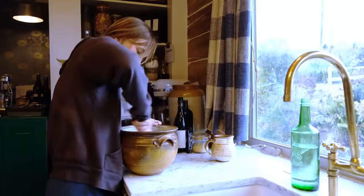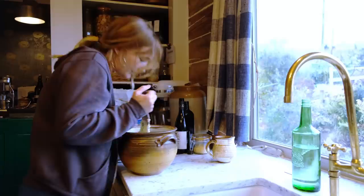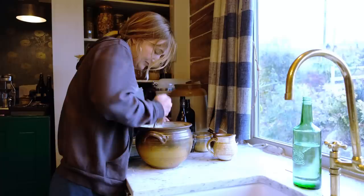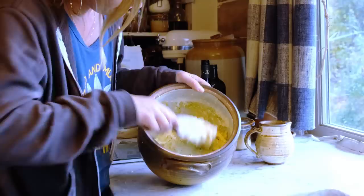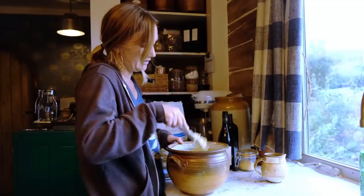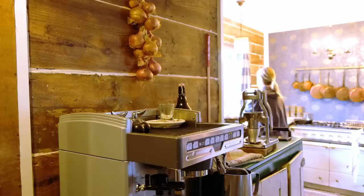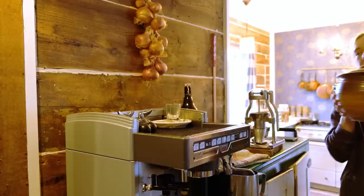One of the reasons focaccia is such a great bread to start with is because it really doesn't require kneading or shaping or really any experience at all — it's so forgiving. Even if you don't get your rise times perfect, it just tastes so good. We're going to press it down into a pan, get little dimples from our fingertips, and it's going to be delicious. Now cover your focaccia and let it rise in a warm place for maybe two to three hours. I like to do this on top of my espresso machine because it's a really nice warm location.